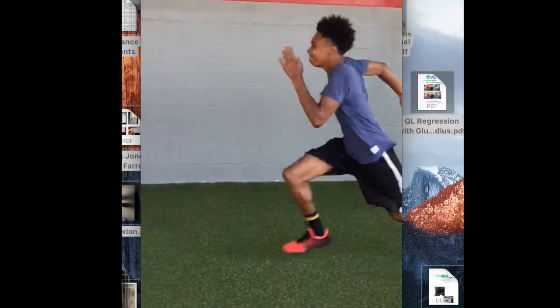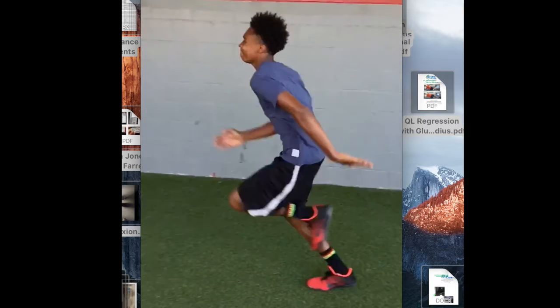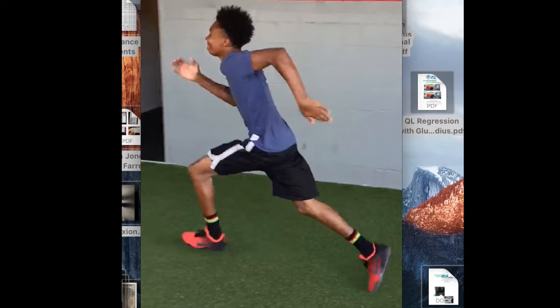That would be point number two — making sure the head and neck are in a good position. Then the third thing, and we get a good example here, would be ensuring you get into triple extension: full extension with the foot, full extension with the knee, and full extension with the glute.